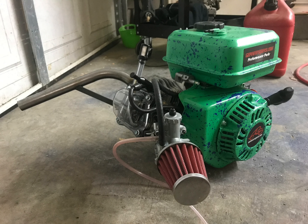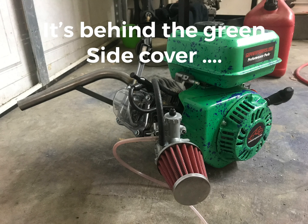The stock valve springs are 10 pounds. When you take the governor out, having stronger springs helps a lot. So I suggest the 18 pound springs. The last piece is the ARC billet flywheel.